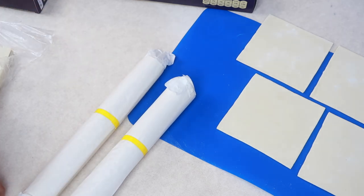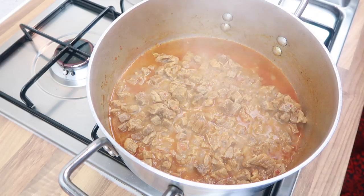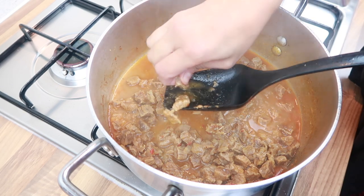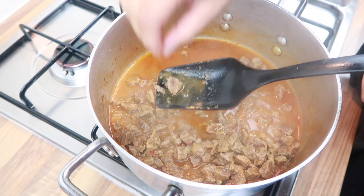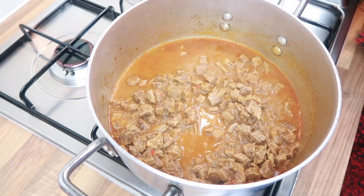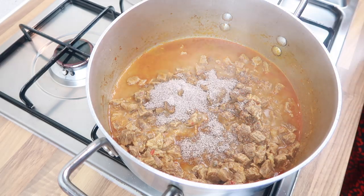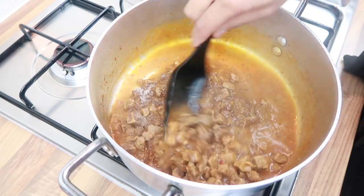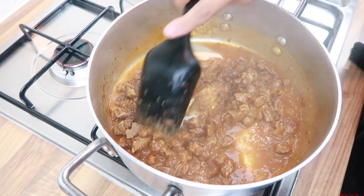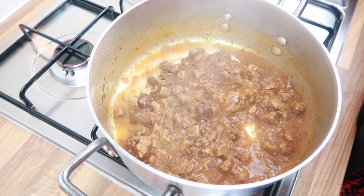Let's check on the beef. It's been cooking for about 10 minutes but it needs a little more time — we want it a bit more tender. At this point we can add in the gravy granules, stir them in, and it will start to go a little thick, which is what we want. Cover for about five more minutes and check if the meat is done.